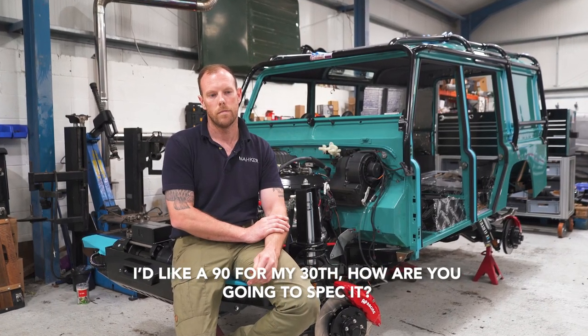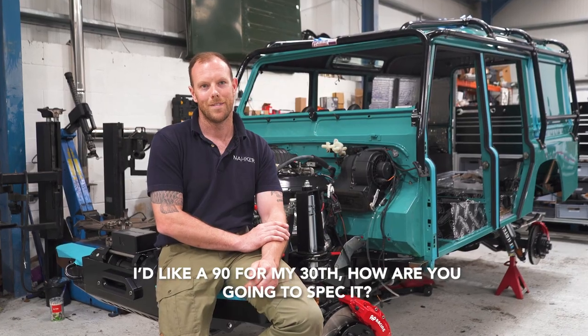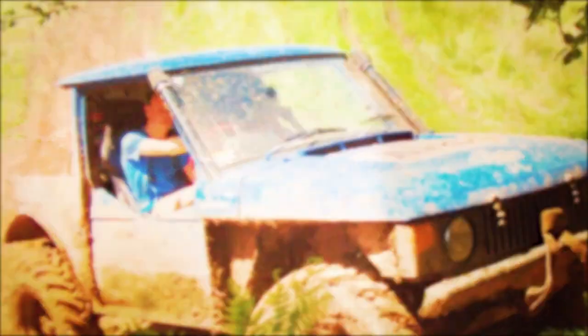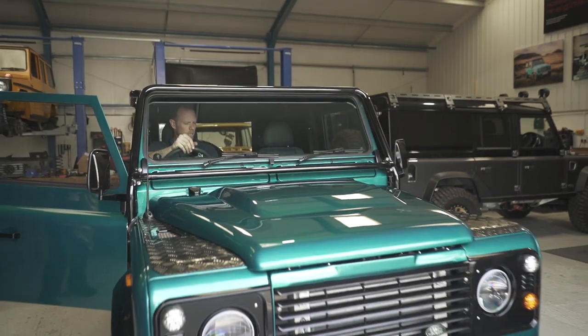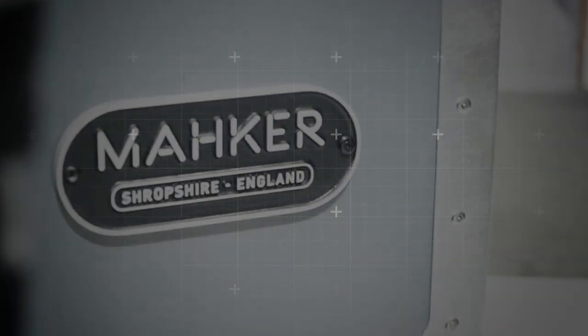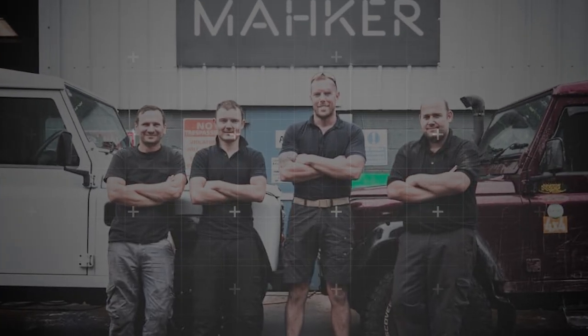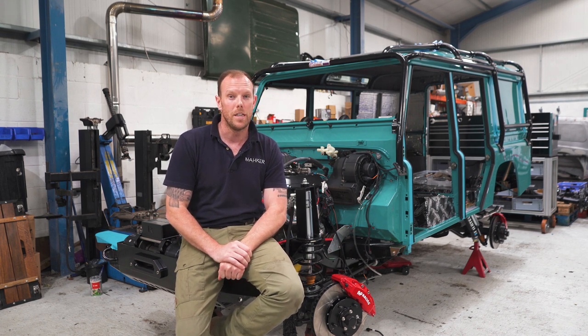I'd like a 90 for my 30th. How are you going to spec it? That comes from Yasmin from Shropshire. It all started working on a series in my dad's shed. I followed my dreams and joined the Marines, serving in Afghanistan. Defenders were always part of me. So here we are, building custom machines with my awesome team in Shropshire. We are Maker. Hi guys, welcome to the channel. I'm Dave. This is episode 13.